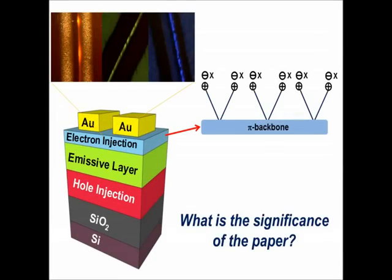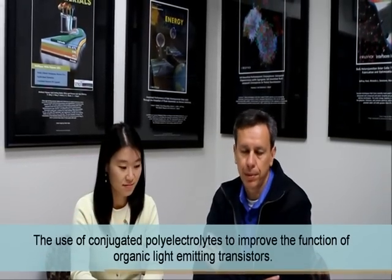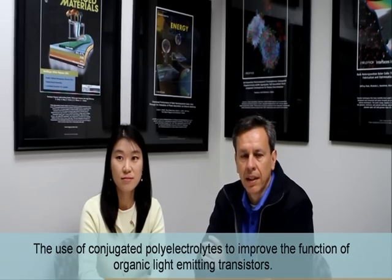Hi, I'm Giba Zang at the University of California, Santa Barbara. Hi, my name is Jung Ha Seo, department of material physics at Dong Ha University. And we'd like to tell you a little bit about a paper that appears in Advanced Functional Materials on the use of conjugated polyelectrolytes to improve the function of organic light emitting field effect transistors. This work was done in collaboration with Ebenezer Namdas, Andrea Gutacker, and Professor Alan Heber.